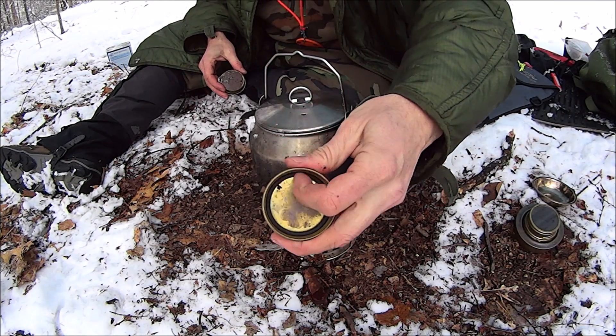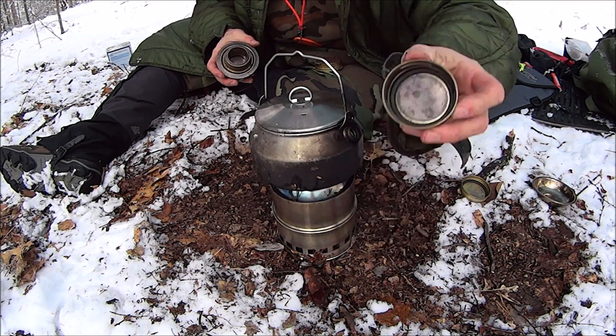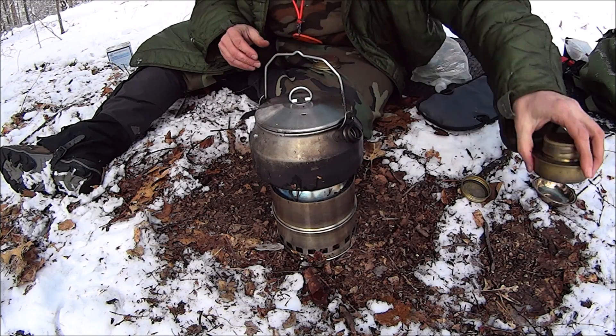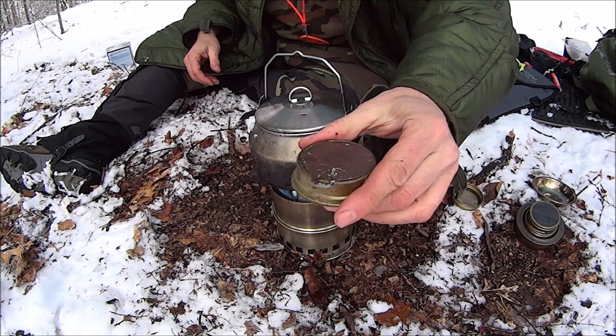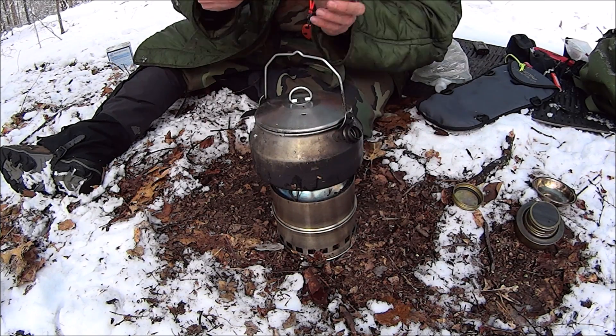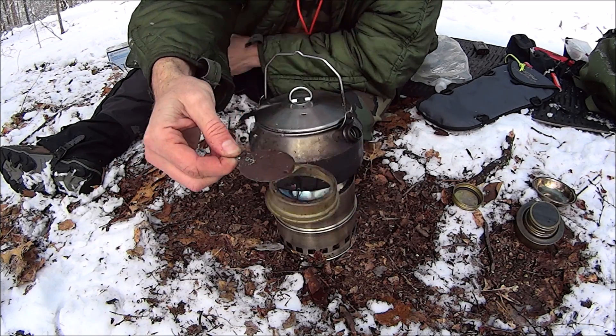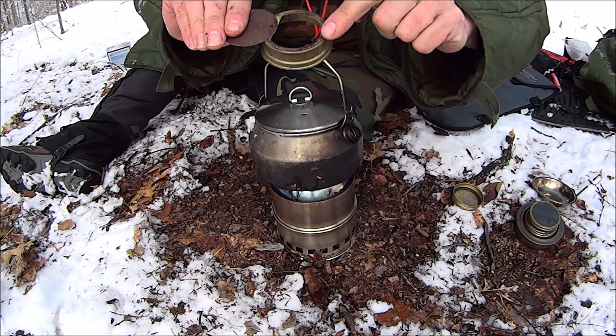Heavy though, especially the military one — the civilian one is a lot lighter. But if you're looking for something really solid, that's it. The cap has a little O-ring on the civilian one and the military one as well. The civilian one has a little simmering ring — this way only the middle part burns and it can't vaporize through the jets.